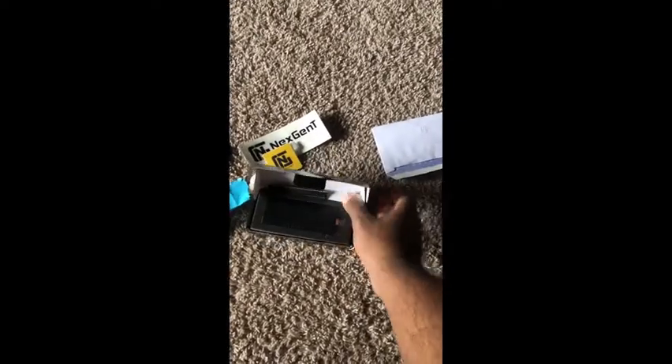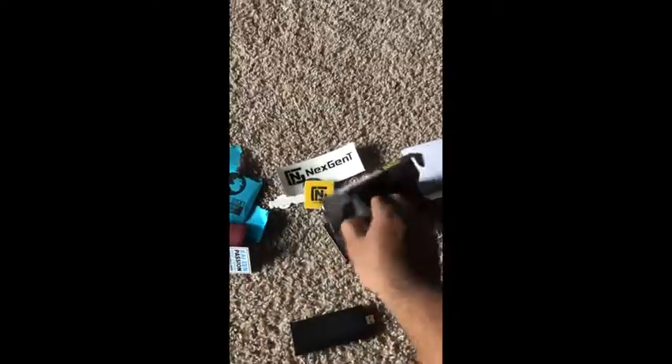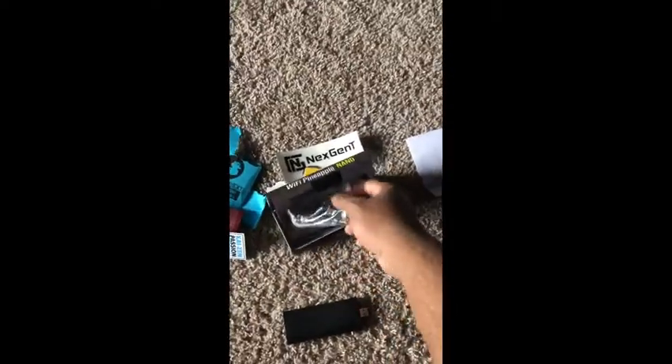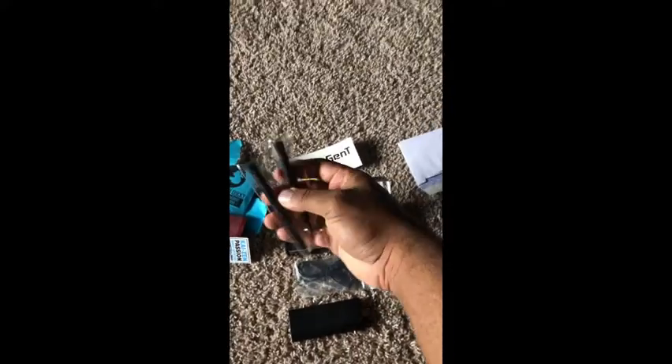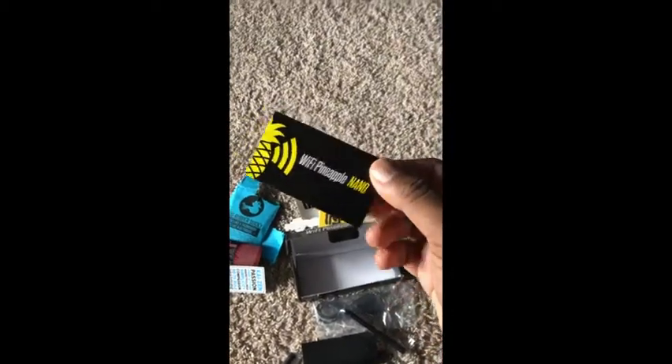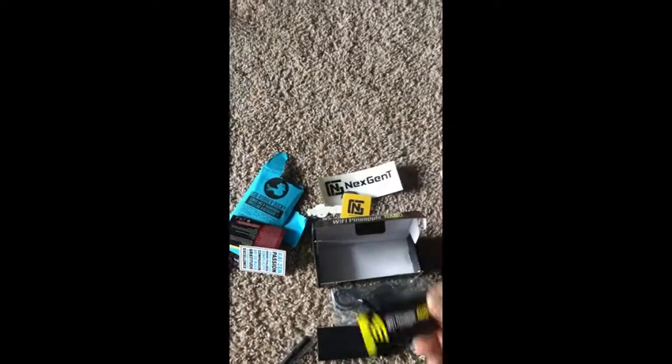And we have the Wi-Fi Pineapple. Basically it's like a Wi-Fi hacking device, or used when you do your penetration testing. We got some cables and some actual antennas for the device — two of them. And there's also some kind of card included.